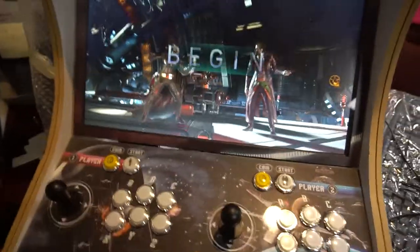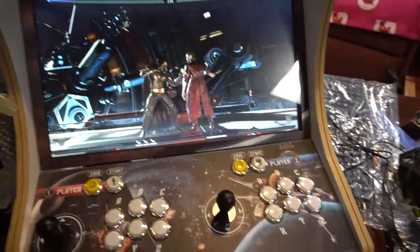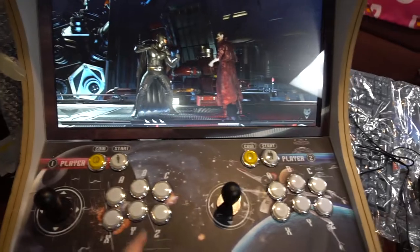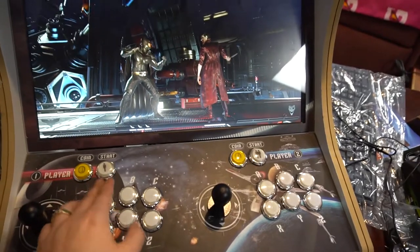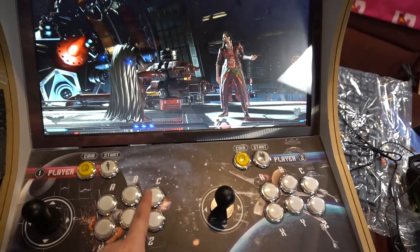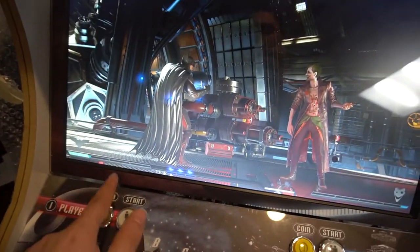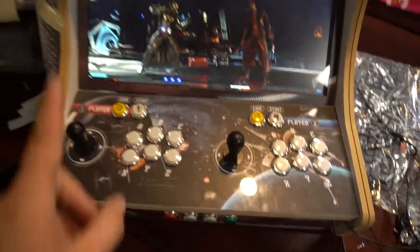Two-player is working with the arcade sticks, we've got an interact button. The thing about these fighting games is each game is different. Mortal Kombat is an eight-button configuration. This game uses A, B, X, Y, LB, RB on an Xbox controller. I currently have these set to L2 and R2. Some games do need L2 and R2 — for example in Injustice you use it to flip your stance, and Mortal Kombat needs it too.